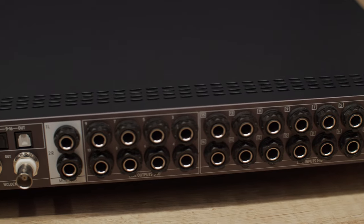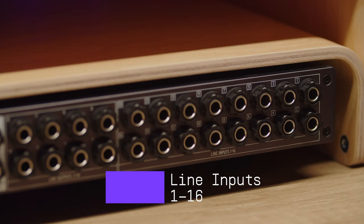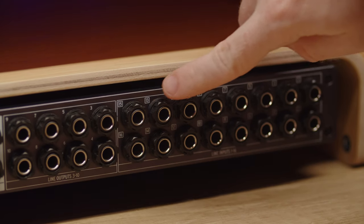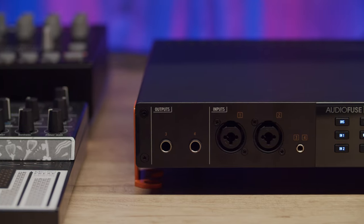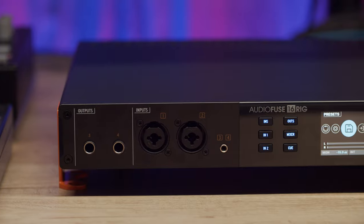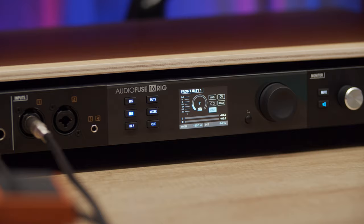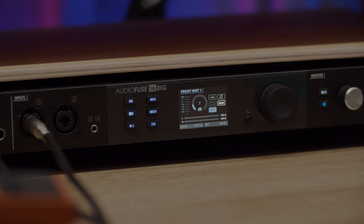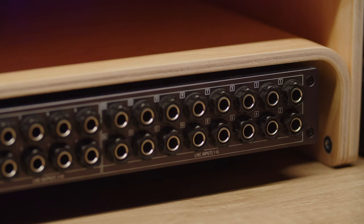The rear panel of the AudioFuse 16 Rig has an extensive array of connectors. Positioned at the far right are 16 TRS balanced analog inputs — with so many high quality inputs, you can leave all your instruments hooked up and record ready at all times. Note that if you connect something to the front panel inputs 1 and 2, the system assumes you want to use those inputs and ignores rear inputs 1 and 2. However, you can force the system to listen to the rear inputs by switching on the rear button for that channel. The same applies to front inputs 3 and 4 and the eighth inch front panel input.